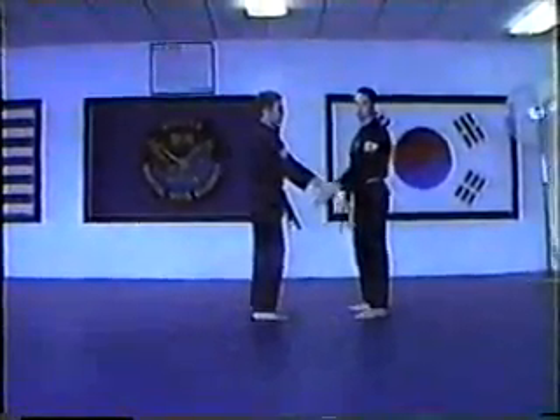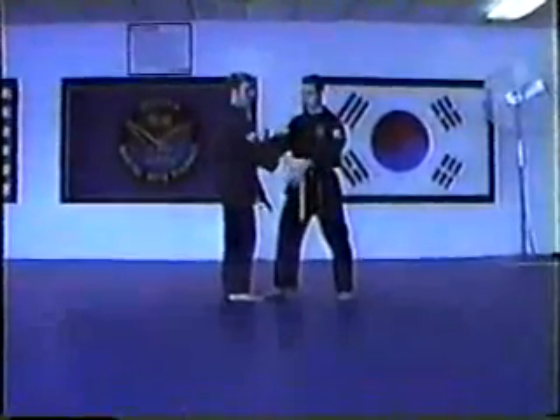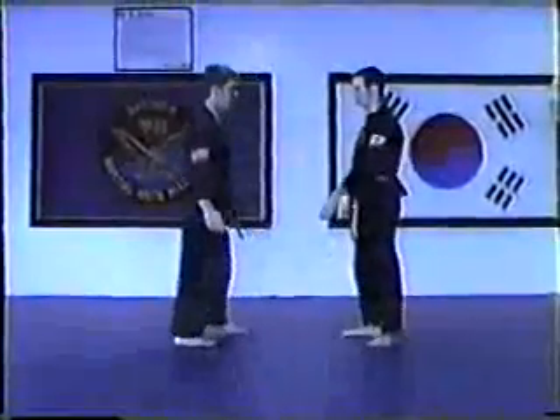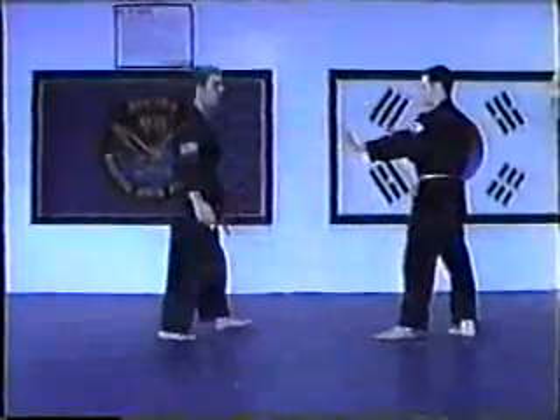Six is similar to one. It's going to be like a hammer fist. You're going to strike the bicep from the elbow, come back, back fist to the temple. That's quite the same.